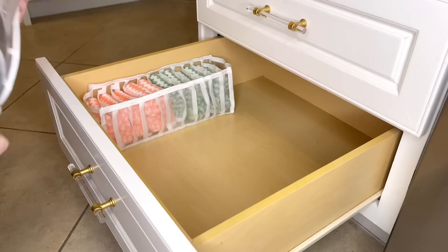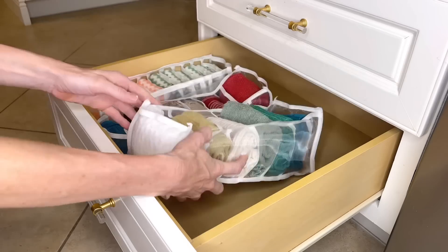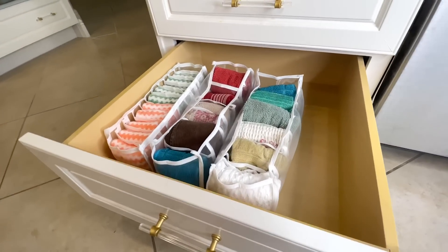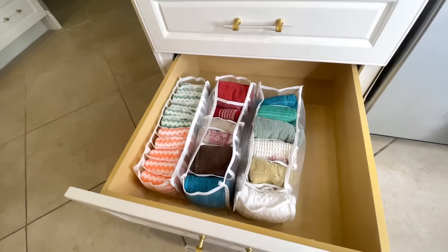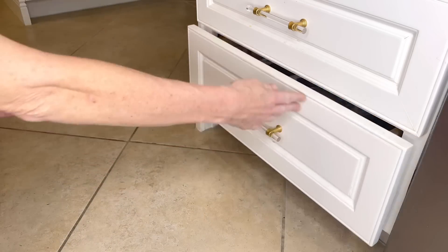Now I've got my washcloths and my kitchen towels all organized. It's time to put them back into the drawer — this is so much better than it was originally. Look at how much space I have left to store anything else I want. My rags and my dish cloths are where they need to be. This is a super simple idea and a great storage hack.